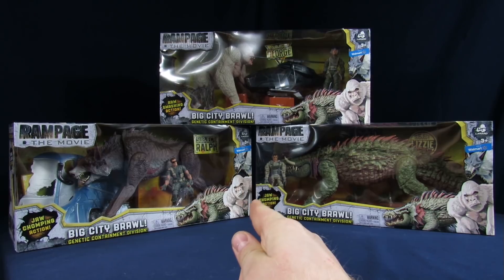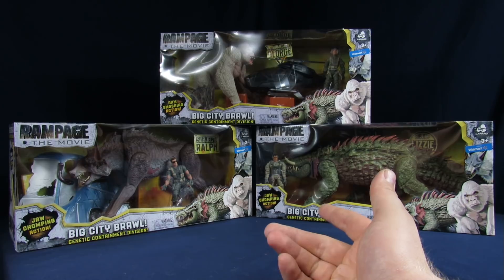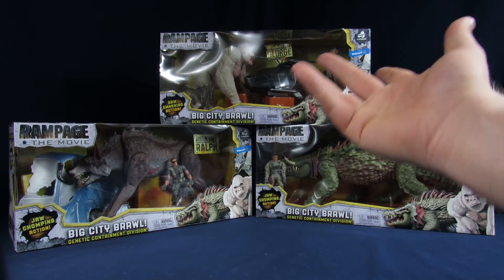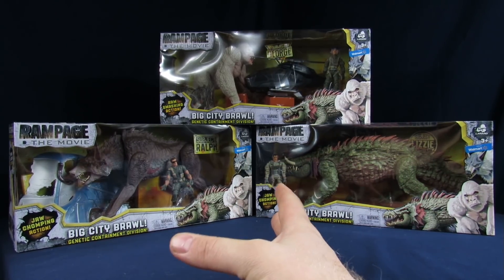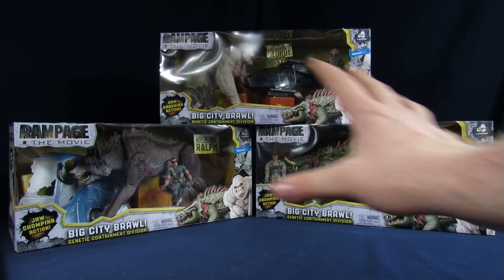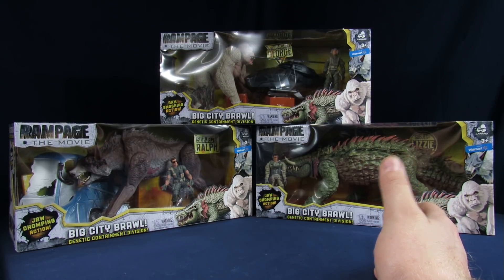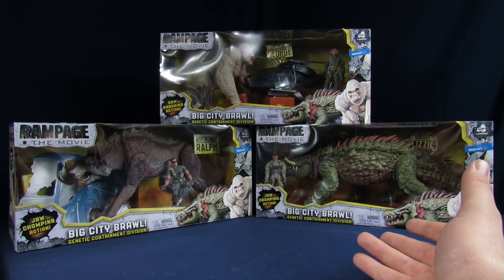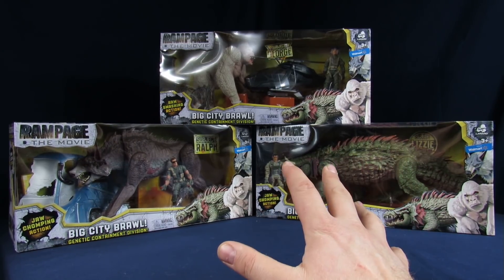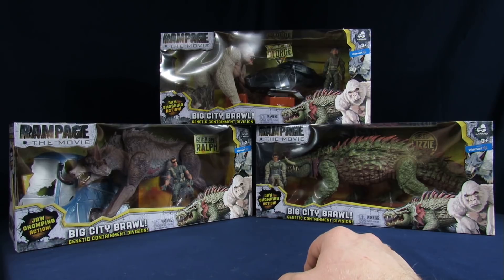I did see the Mega George but didn't buy it because I didn't think it looked good. I don't really want to waste my money on it. What we got here is what I feel like is the most ideal versions of the figures to pick up anyway. I like my figures to be at least a little bigger, a decent size — they've got to take up some shelf space — and this seems to do it perfectly. But only if we leave them in these cases, they look so much better that way.